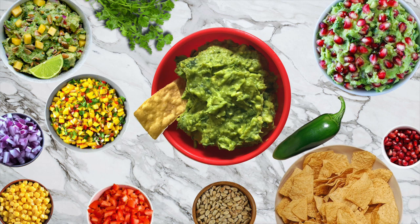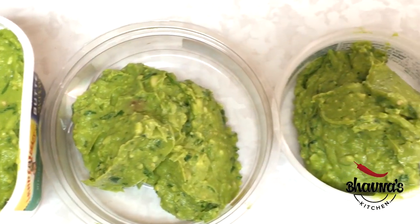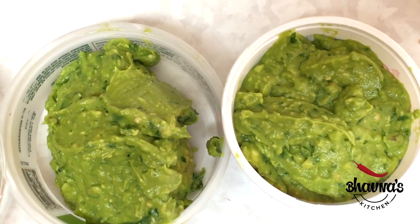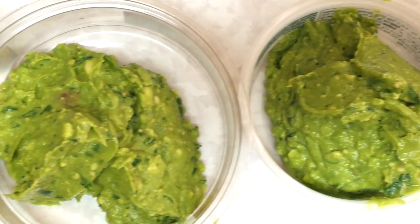When I want to freeze guacamole, I also add a little bit of olive oil to preserve it better. You can individually pack them in a ziploc bag or container and freeze for up to three months, using as needed. Store guacamole in ziploc bags, press flat, and press out as much air as possible before sealing.